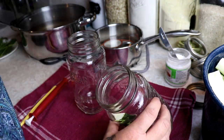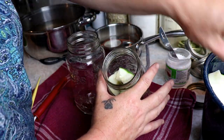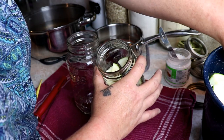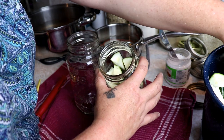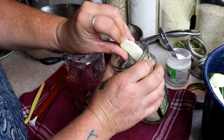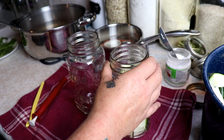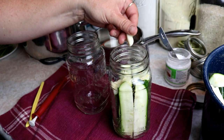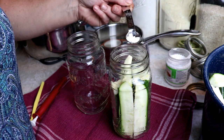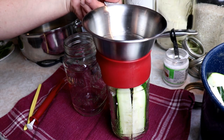If you don't have fresh dill you can add a little bit of dill weed if you want that dill flavor. We're just going to pack the jars — I tip them, they're a little warm — and slide our spears right in there as many as we can fit; you want them kind of tight. Then I'm going to add one clove of garlic to the top and about a little more than an eighth of a teaspoon of pickle crisp right on top — that is just going to help keep these nice and crispy. Then I'm just going to fill this with our brine.